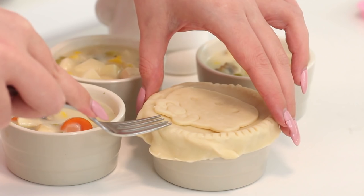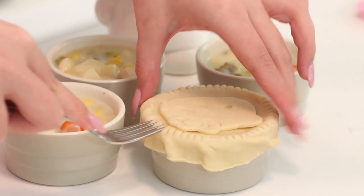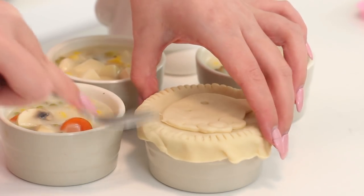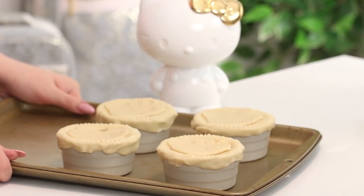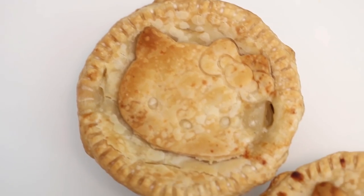You don't want to poke Hello Kitty's face, so I just put little holes around Hello Kitty's face. That allows a little spot for air to release, which is important when you make a pie. Just create a couple of slits and then you're good to go. Place the ramekins on a baking sheet and bake at 400 degrees Fahrenheit for about 30 to 45 minutes, or until the crust is brown and crispy.